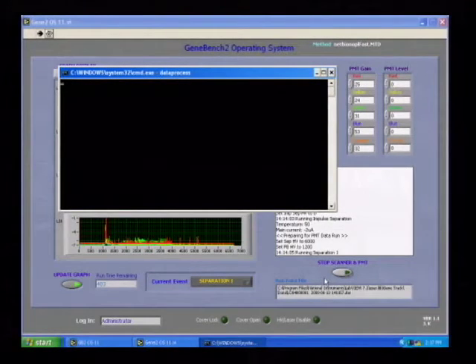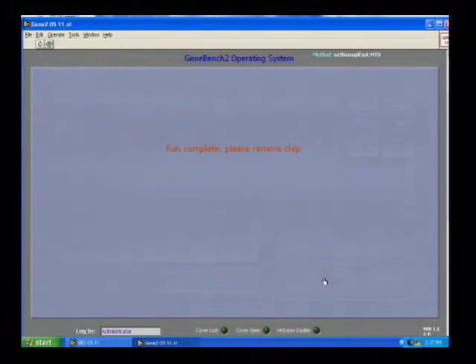The computer shuts down the high voltage and starts to process the data. It collects all accumulated data and writes it into a data file that can then be used for processing and allele calling. This concludes the run.